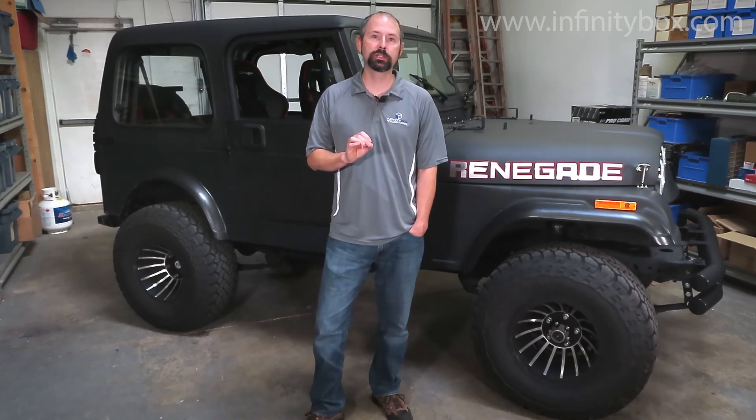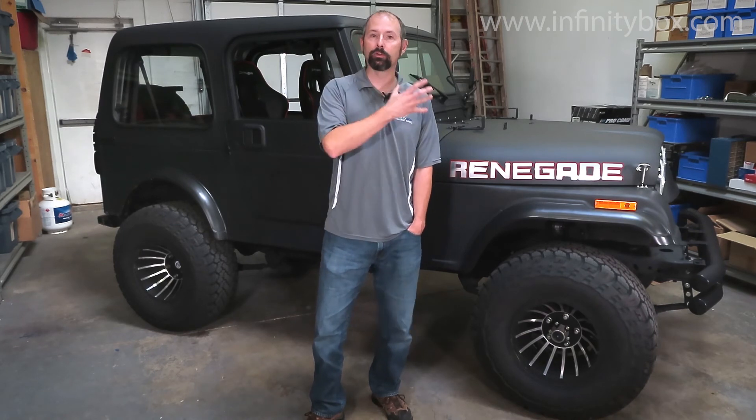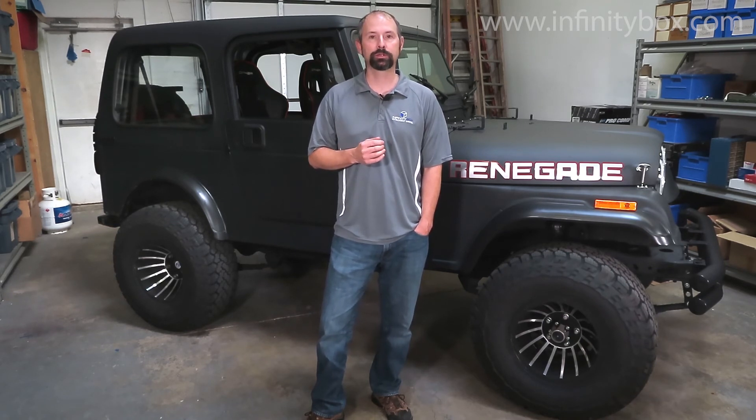In the second phase of this video series, we're going to add power locks and power windows to this. So we're going to put our in-motion motor control in the Jeep, and we're doing that because this is going to be a daily driver. And then the last phase, we're really going to trick out the Jeep. We're going to add our in-touch net system to this so we can control it from a smartphone or a tablet. We're going to add trail lights. We're going to add a lot of other electrical things to show you how far you can take your build with the Infinity Box system.